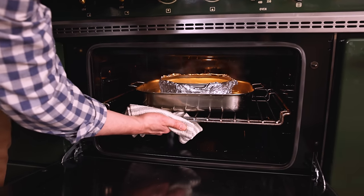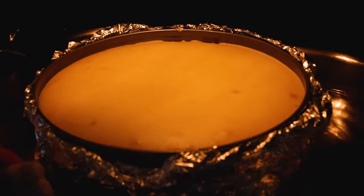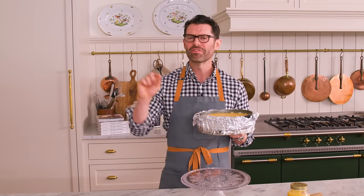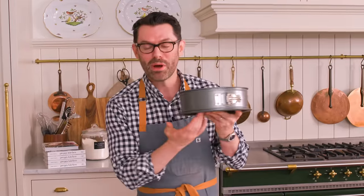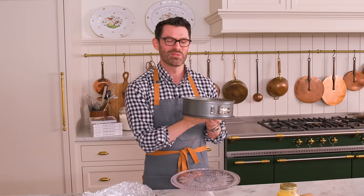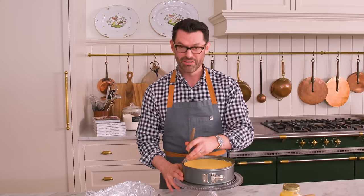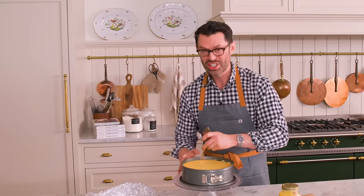The cheesecake is done when the center has a nice wobble. If it's too wobbly, give it five more minutes at a time until the wobble is just in the center. Then turn the oven off, keep the door closed, and let it sit there for about an hour before you take it out. I let this chill overnight so it's perfectly firm. Now we're going to get all of this foil off — it's bone dry on the inside, that's what you want. Use a small knife and carefully run it along the edge to make sure the cheesecake isn't going to stick.